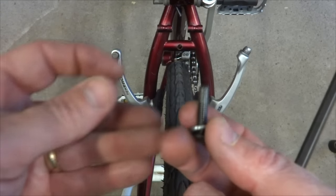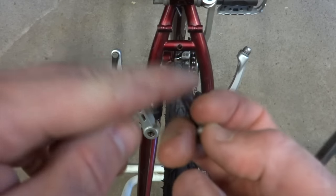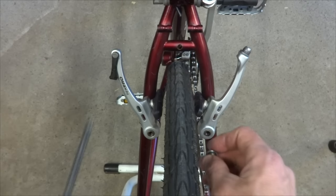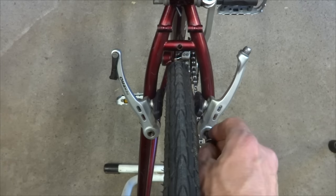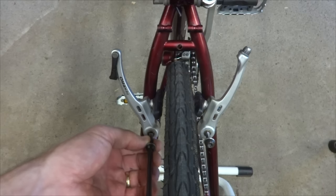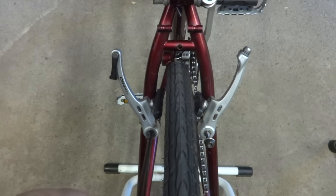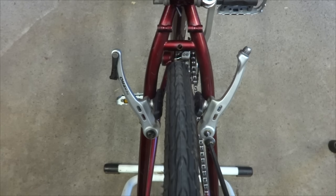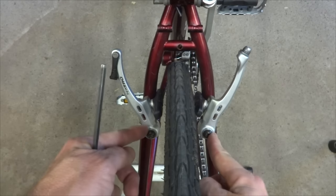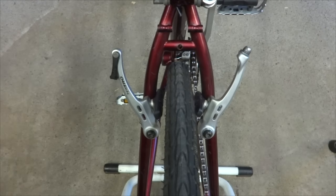I'm going to use the screws that came out of the original brakes. You can put some light thread locker on there if you want — nothing real permanent. There's a washer on each one to help everything move smoothly. I'll use my 5mm Allen wrench to tighten these screws in. When the bolts are tightened, move the brakes to make sure they move nice and smoothly.